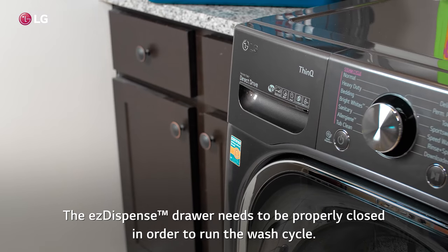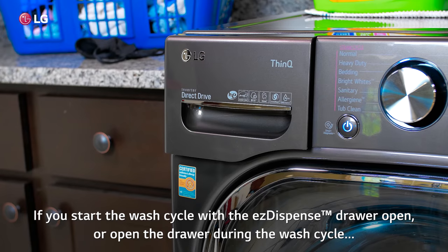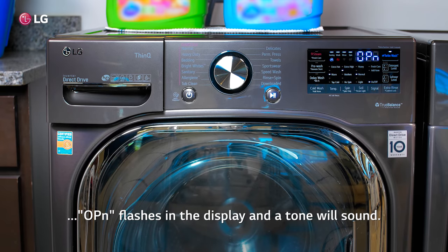The EZ Dispense drawer needs to be properly closed in order to run the wash cycle. Sensors in the drawer check whether the drawer is closed. If you start the wash cycle with the EZ Dispense drawer open, or open the drawer during the wash cycle, OPN flashes in the display and a tone will sound.